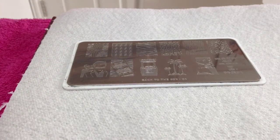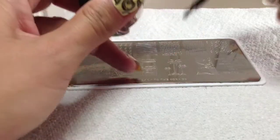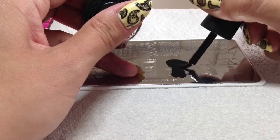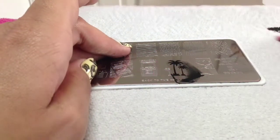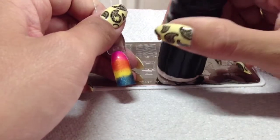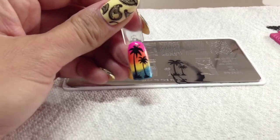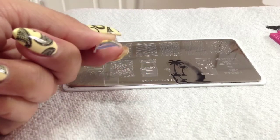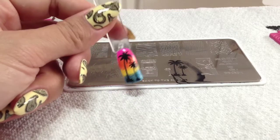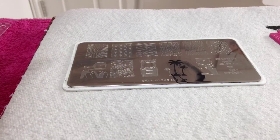I'm going to be stamping on the Paradise Additives one first. The plate's cleaned off - just give the stamper a quick clean. I'm going to work really quickly now. We need to fill the whole image with polish, otherwise you're not going to get a good pick up, because these are really deeply etched plates. Pick up the image and get it on there as quick as you can - and there you go! That looks really cool. I did miss a bit at the top, but these Colour Pops are so curved they're quite difficult to stamp on. Top coat it and cure it with your Shellac top coat and you're done.